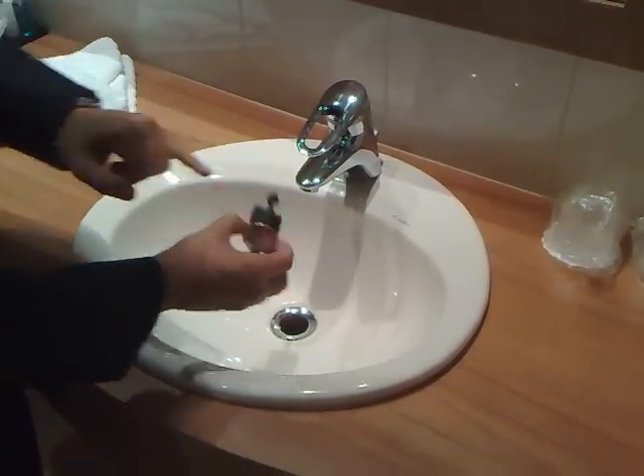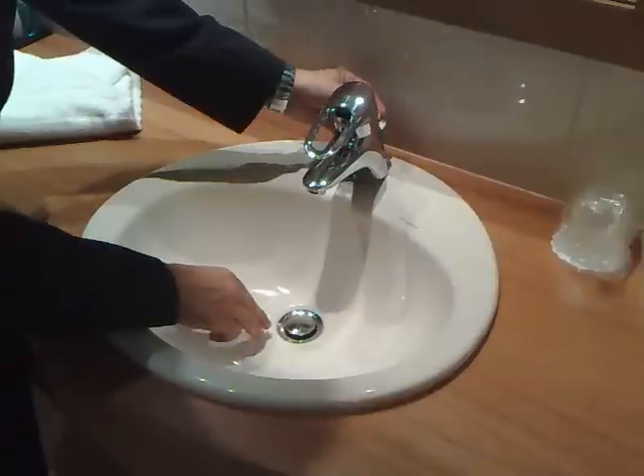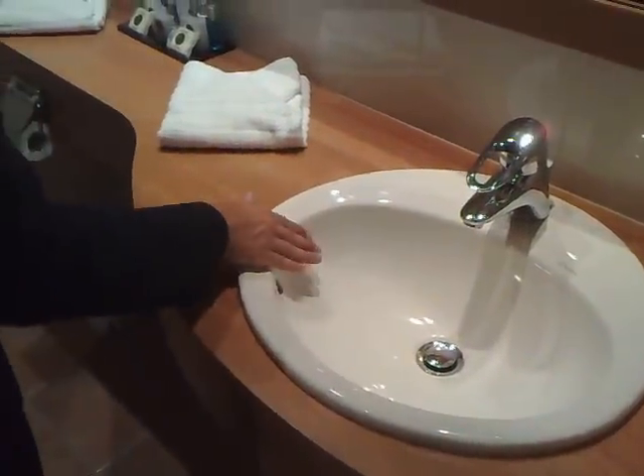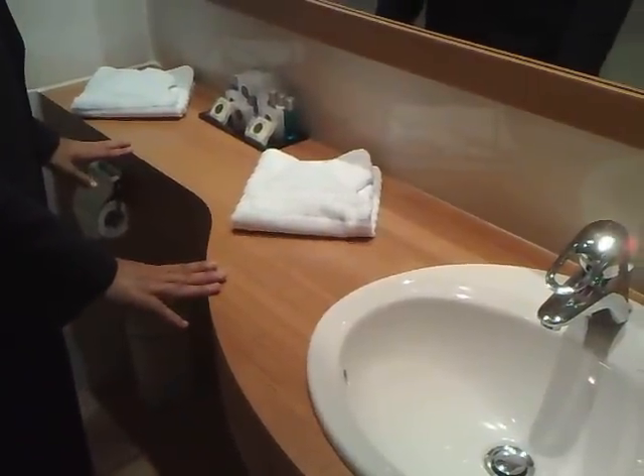Check on the lid — that should be dry and half opened. The sink should be clean, and the surface area over here should be clean as well.